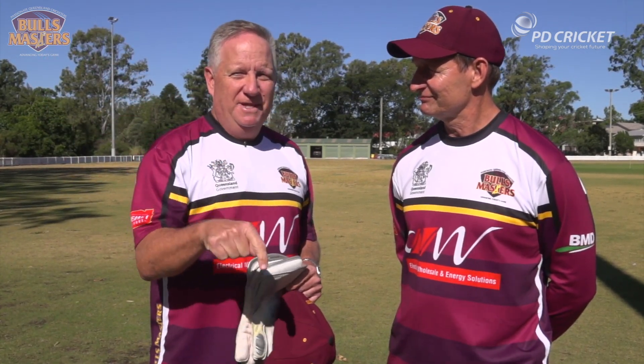Peter Drinan here with Ian Healey on behalf of the Bulls Masters in PD Cricket. We're going to take you through the fundamentals of wicket-keeping. The most exciting thing about the basics of wicket-keeping is that that's what you have to master. The best wicket-keepers stick to these basics and get really good at them — that allows you to feel good and become a great wicket-keeper.